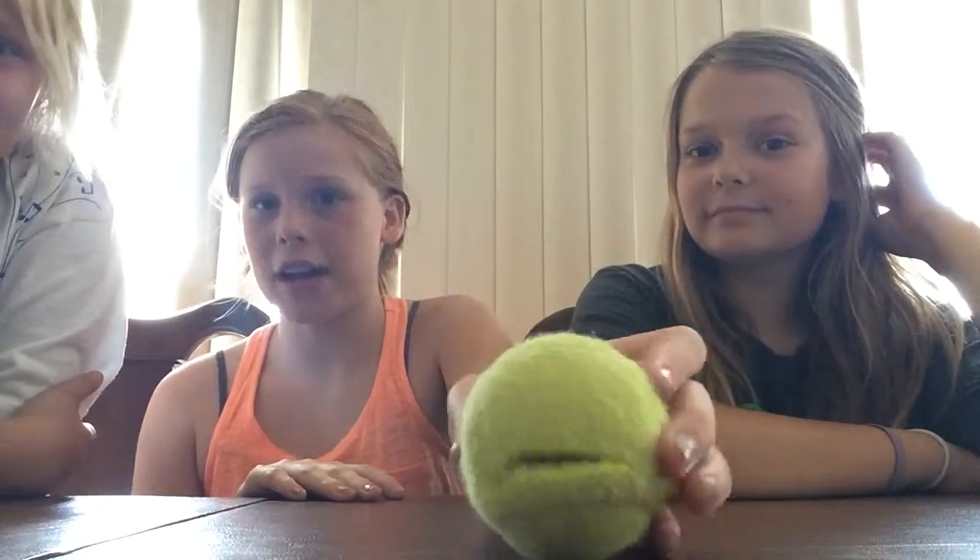Hey guys, it's me Katie and I have two special guests today — Aaron and Kari. I'm Aaron. I'm Kari, and we are going to be showing you how to make a tennis ball guy.